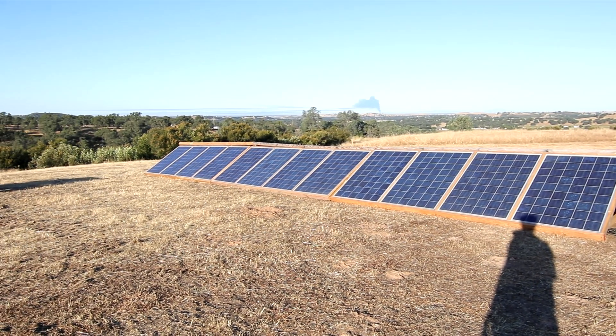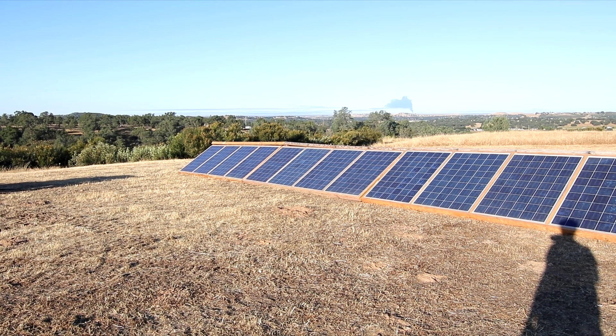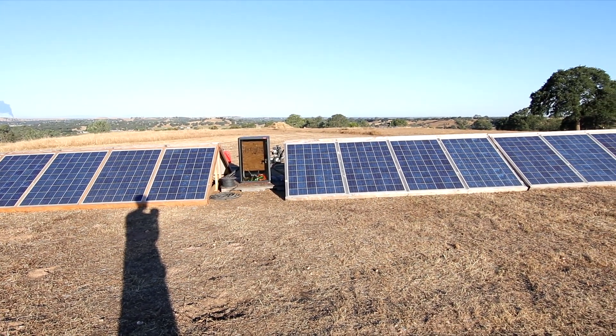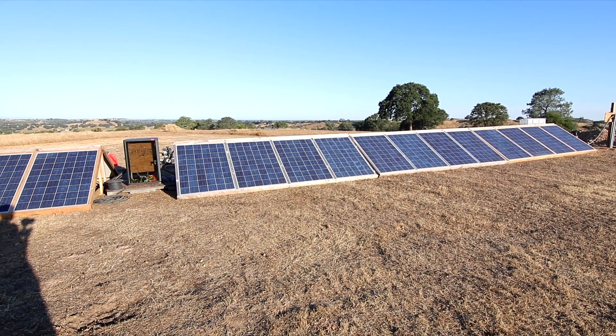Conveniently, here in the morning I am not shading this with my giant shadow. These panels are working fantastic — I had them running yesterday and generated 50 kilowatt hours of power, which was quite impressive. We're going to have a hot week here in California, so it'll be a great test running all the air conditioning to see how well these perform.